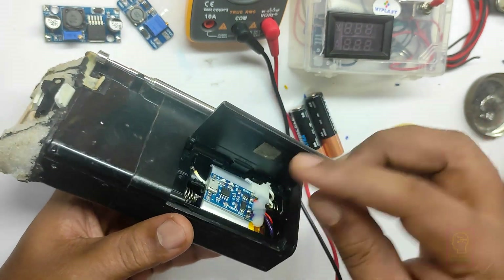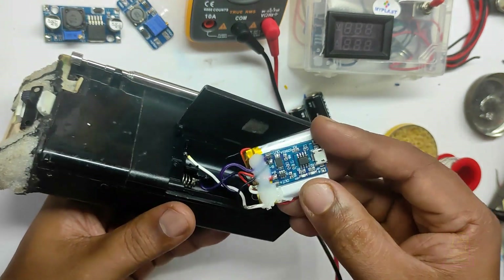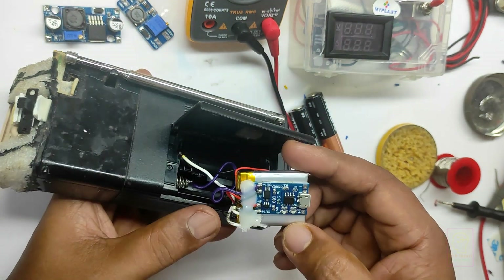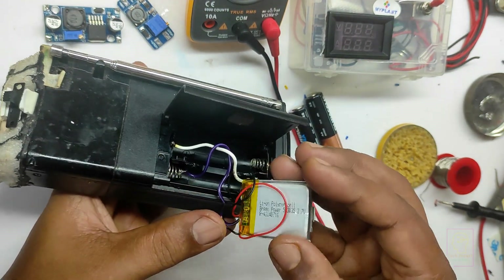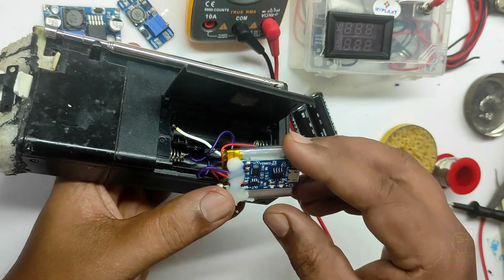I installed a lithium polymer rechargeable battery inside the battery compartment. This is the most simple, cheap, and also long-lasting option. I have shown this in a few of my previous videos and will give the link in the description box. The one I am using is a 500mAh LiPo battery.